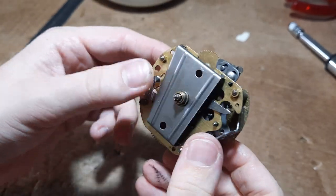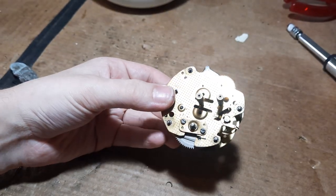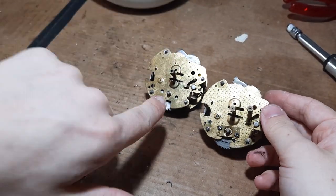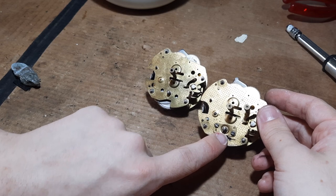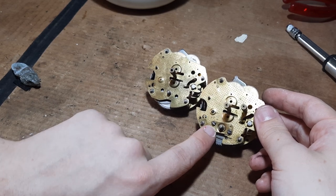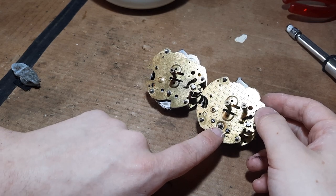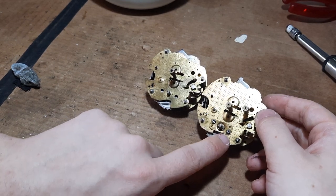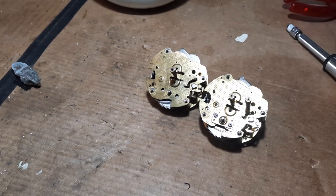I do not believe this one needs surgery or rebushing, but we will continue to investigate further. Here is the extra piece of metal I was talking about. On the left here we have a later one, and you can see these two holes in this earlier one are actually occupied by two screws, and they attach this extra rectangular piece of metal here - which is the bridge, the barrel bridge. This allows you, on removing it, to actually remove the mainspring barrel without disturbing any of the other components, which is a very nice feature for working on the clock.